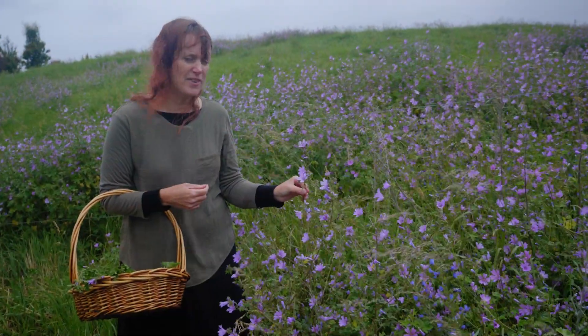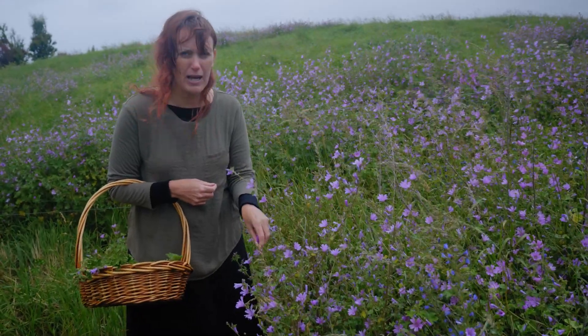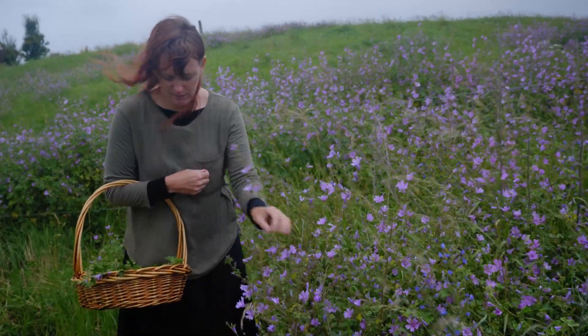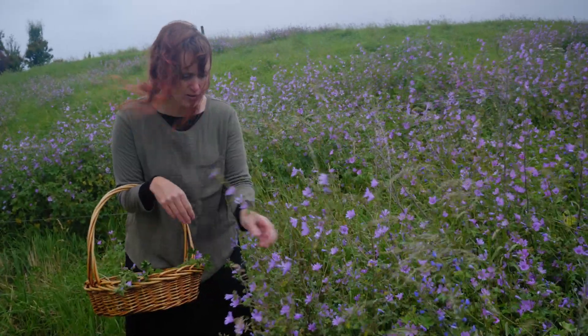We're here with the wind and the mallow — it's looking really lovely. This is a prime place to pick flowers. You wouldn't really want to pick too much of this, but this one here looks lovely — it's nice and fresh and young looking. This one is starting to look a bit woody.